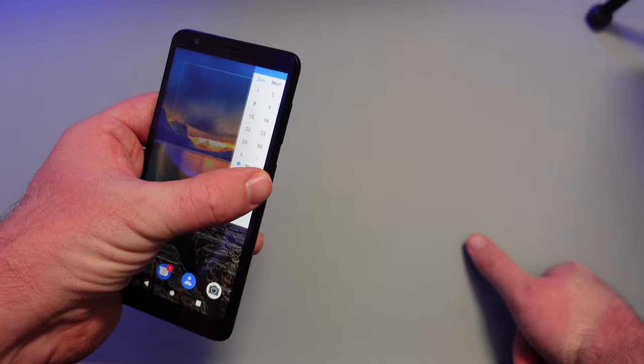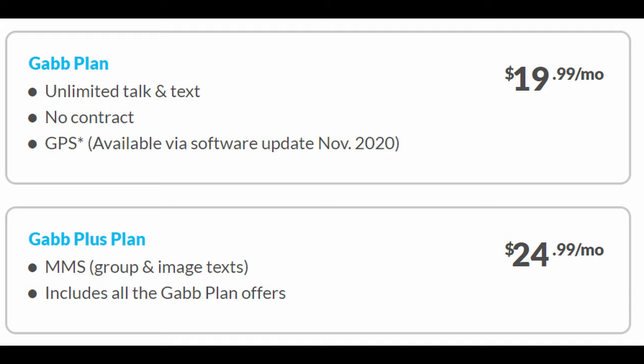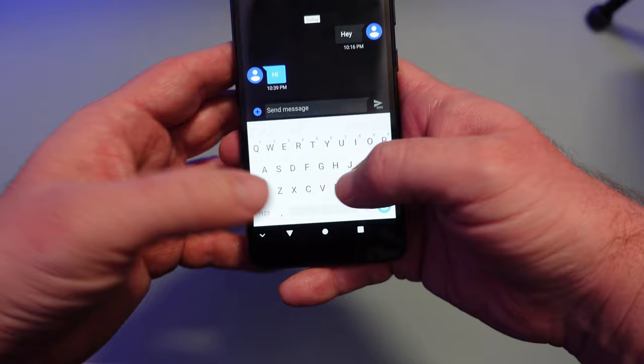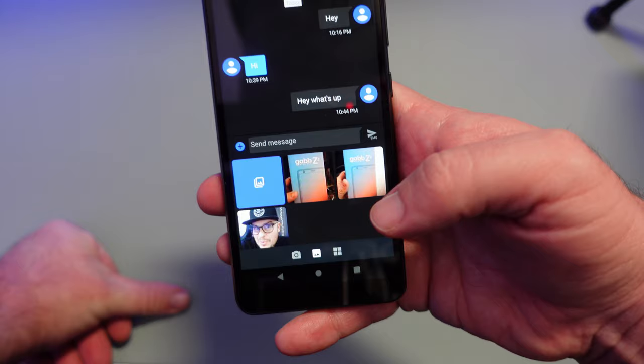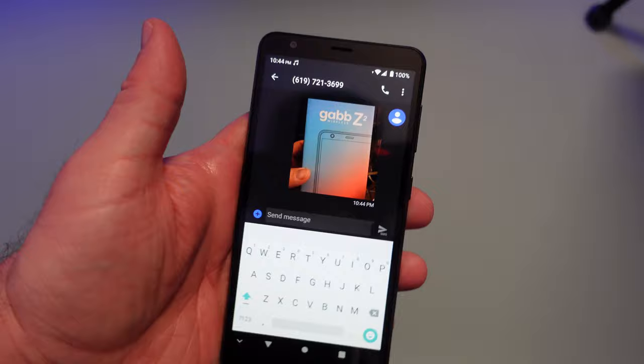There are two plans. Both plans give you unlimited phone calls and texts. But for $5 more — so $25 — you're able to send picture messages. Otherwise you can't send MMS. I'm on the $25 plan so I can type a message and attach a photo or video. If you don't want your kid to send pictures, you don't have to get that plan — just go with the regular $20 plan.